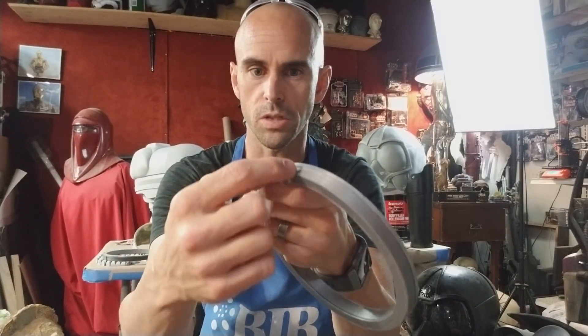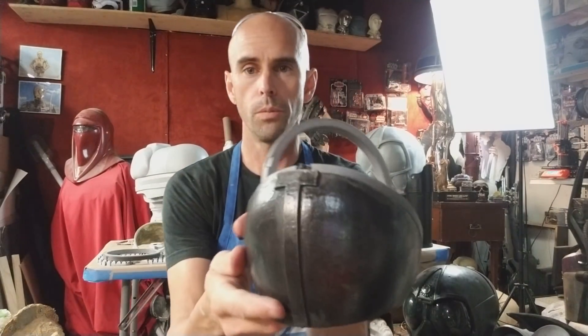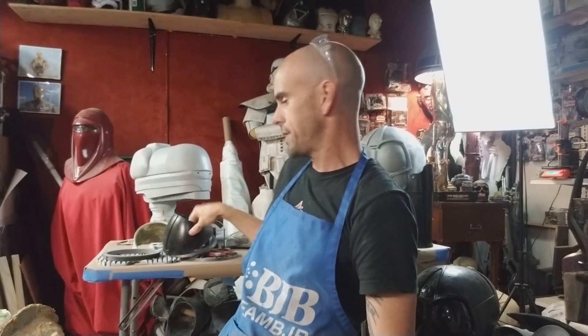It has a little notch for a small hinge so that the shoulder bell would connect with a hinge and be really sturdy. It's just on a zip tie for now, but it's a cool design that works great.